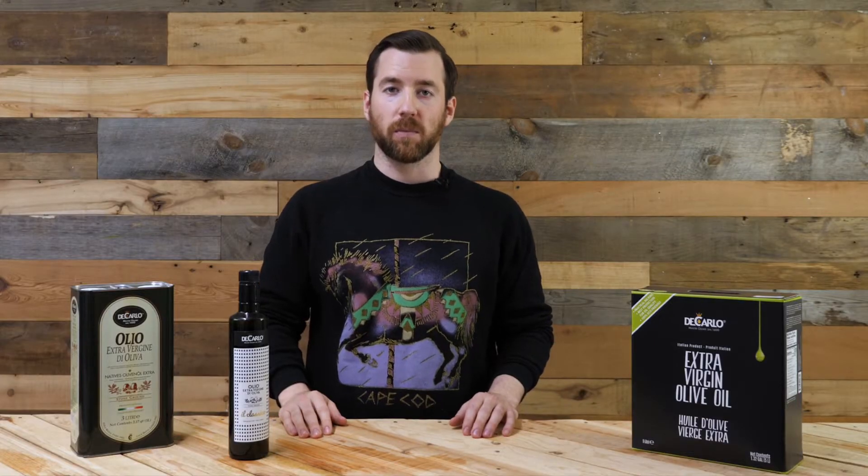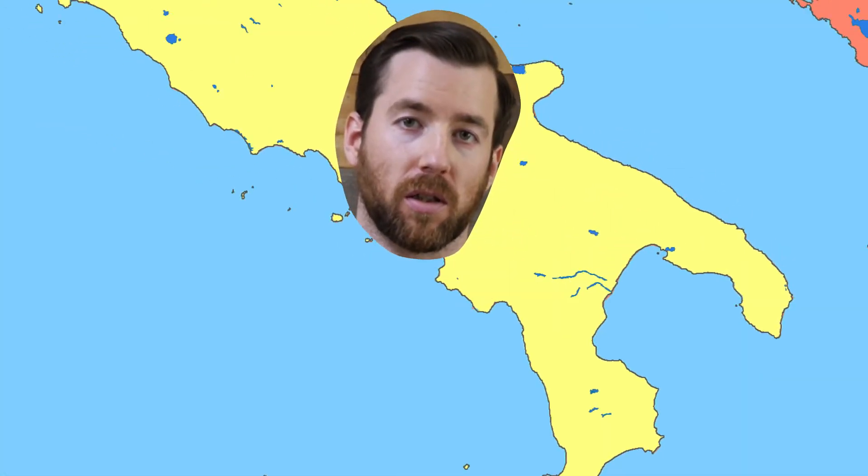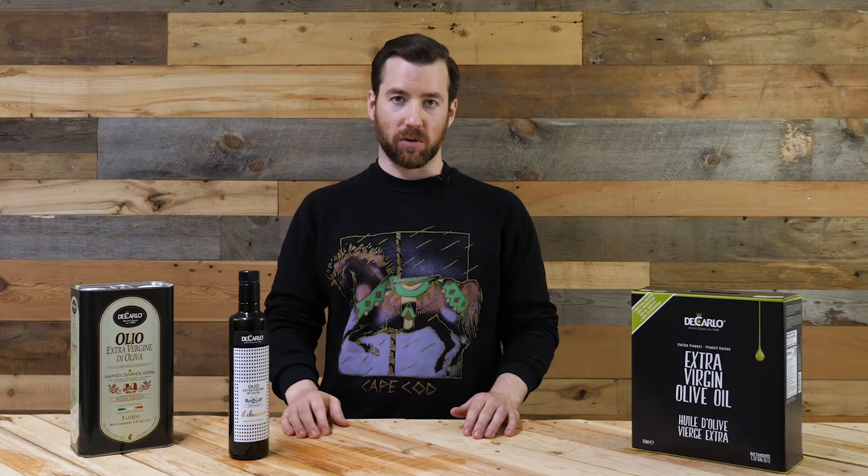A few facts about Puglia. Puglia is known as the heel of Italy — just like Puglia, I look great in heels. 40% of Italian olive oil comes from Puglia, so it's one of the largest producing regions.